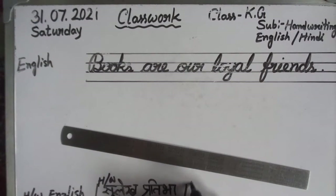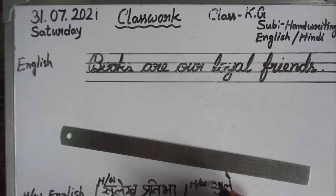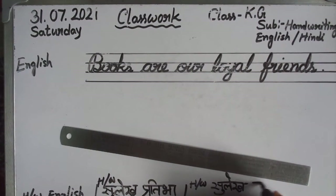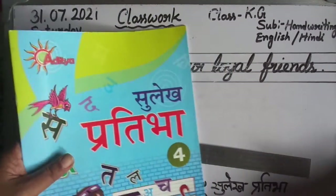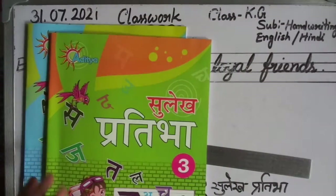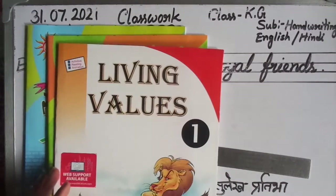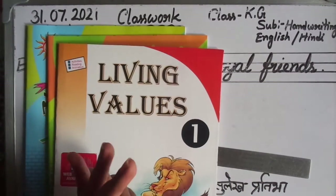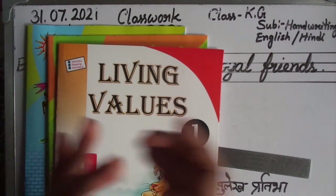Write it — and one more homework will be given: Sulekh Pratibha 4, page 16. Practice all of this. Whatever I have demonstrated just now, complete all of it at home properly and correctly.